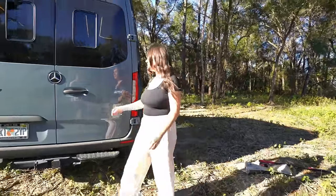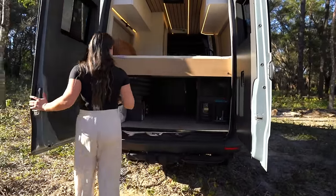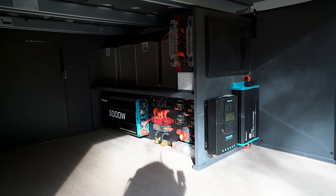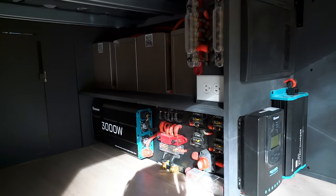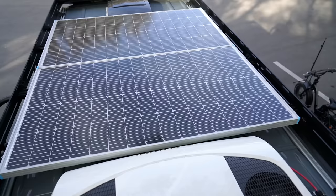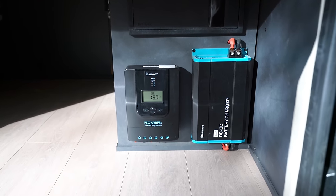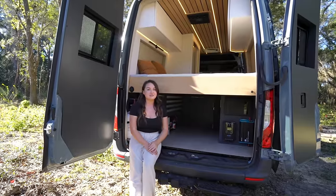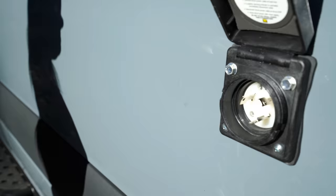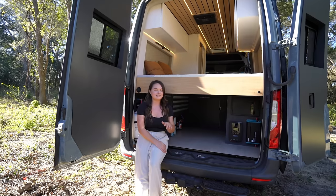In the garage area, this side houses our electrical. We have 680 amp hours of lithium power paired with a 3000-watt inverter, a solar charge controller linked to 350 watts of solar on the roof, and a 60-amp alternator charger. With all of these combined, the van will always have plenty of charge. We also have a shore power charger in case you ever need to plug in, but our clients normally never need to — these vans are made to be off-grid for as long as you want.